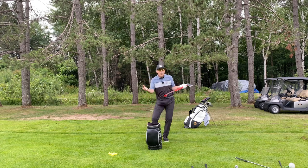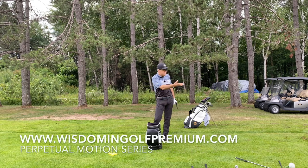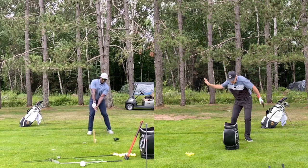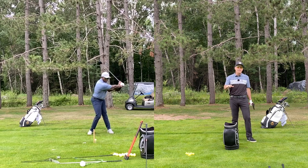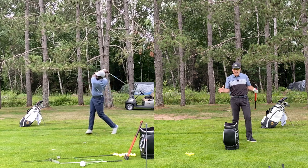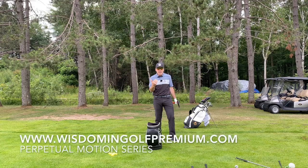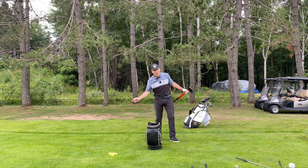We hope you guys enjoyed that. On our premium channel we have an incredible scene like this with the driver. If you want to know the difference between through-down-and-through with the irons, like we just did, and the difference with the driver, go to www.wisdomandgolfpremium.com — it's only $10 a month. You get incredible information like this from both angles, face-on and down the line, so you get a really clear picture of what we're doing. Hope you enjoyed that — see you next week.